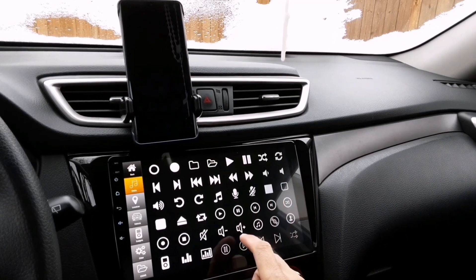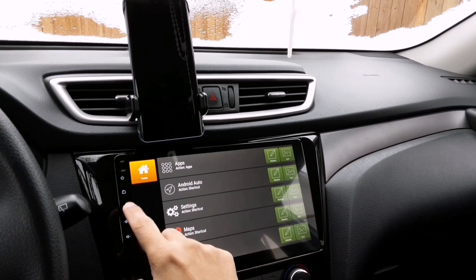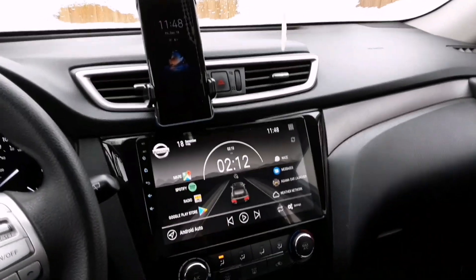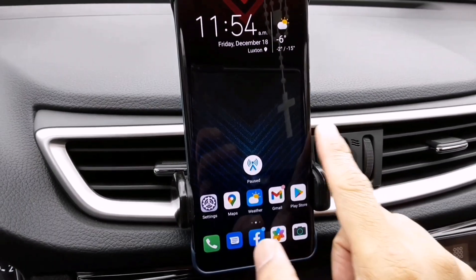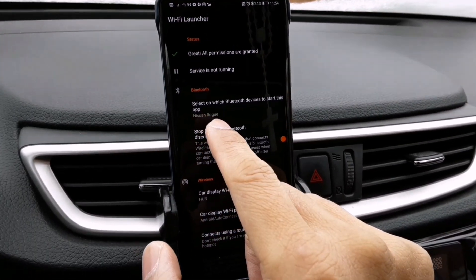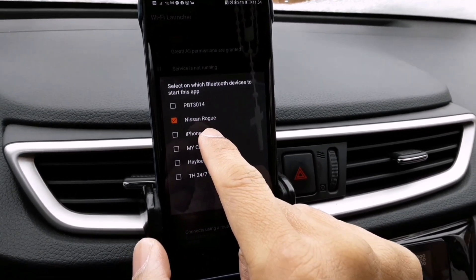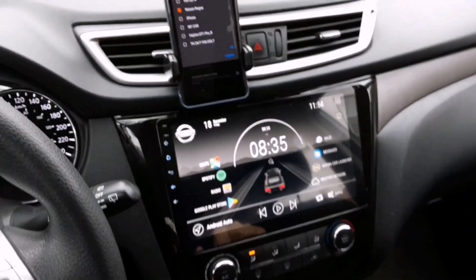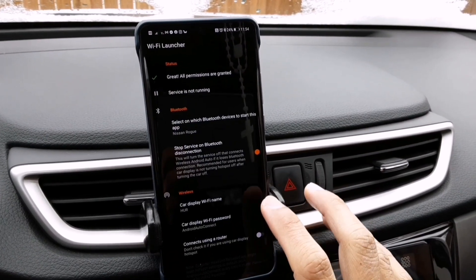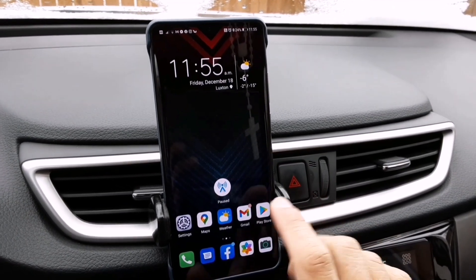I'm going to add an icon — I'll select this one. Tap the home button and there you go, it's now labeled Android Auto. To enable this quick launch, go to your Wi-Fi Launcher and make sure your Bluetooth is connected to your head unit. The Bluetooth name on my head unit is Nissan Rogue and it's now connected. Tap OK and exit the app.